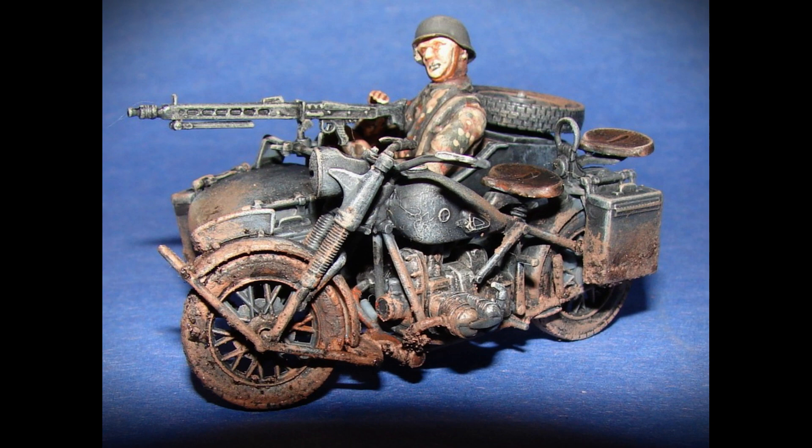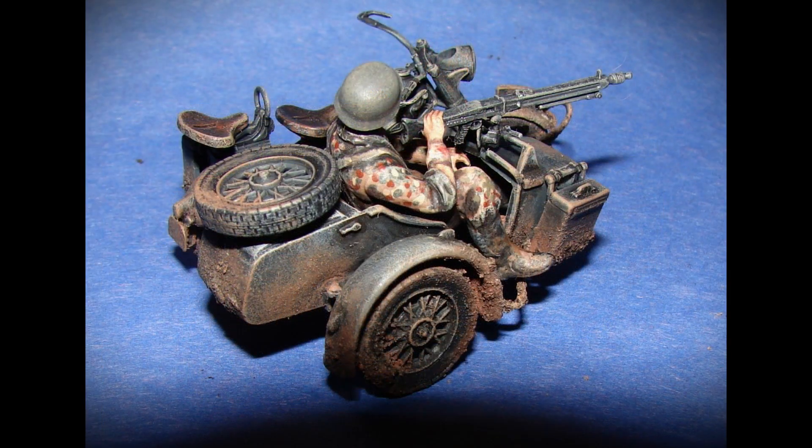This is a BMW R75 with sidecar by model company Italeri. I purchased this kit in 1979.